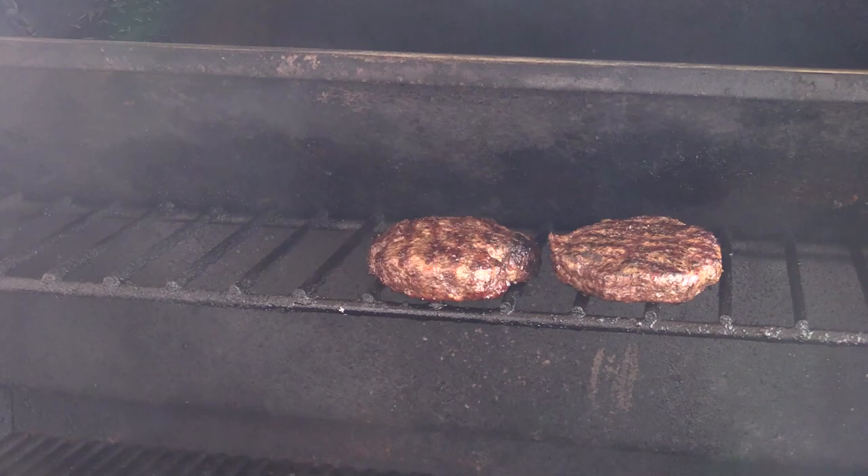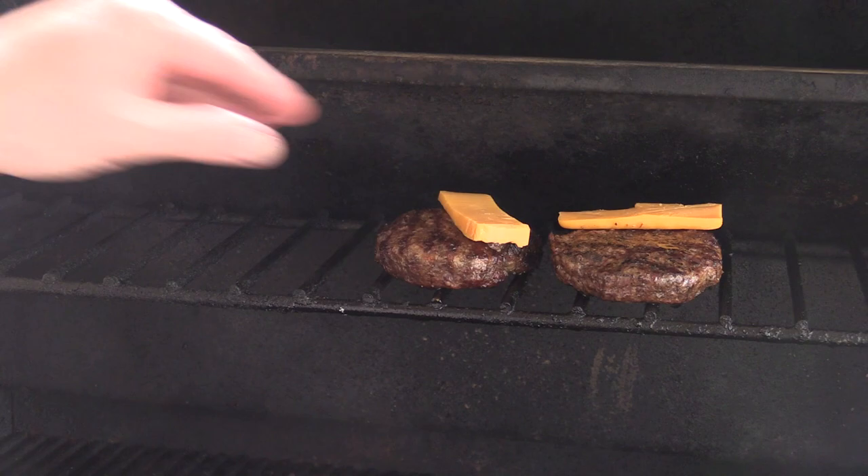Then we're gonna throw some cheese on there — just some regular old cheddar. We're gonna let this cheese melt, brown up some buns, and dress these burgers. We'll be right back.